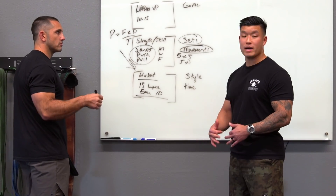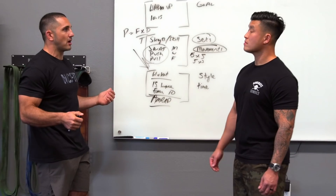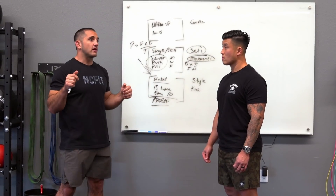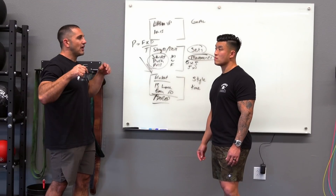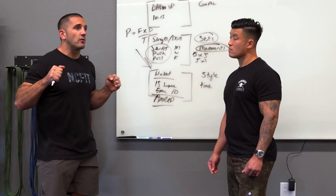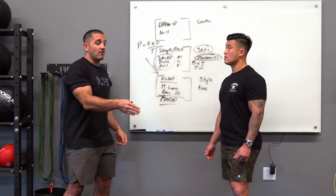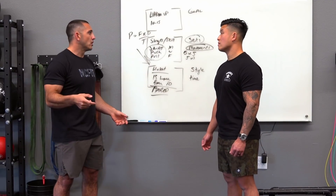EMOMs are great because they give you a quantifiable goal using a clock — you can motivate yourself against the clock rather than needing a coach. An AMRAP is as many reps as possible in a set time, like 15 minutes of five push-ups, five squats, and five sit-ups, seeing how many rounds you complete. When designing AMRAPs or EMOMs, combine movements with unique functions — push, squat, and sit-up — rather than stacking similar movements like push-ups, burpees, and dips, which would burn out one muscle group without a cardio response.